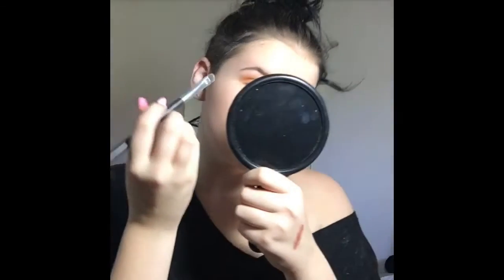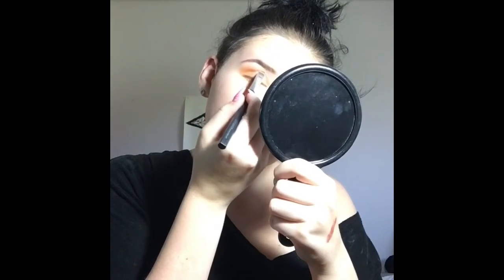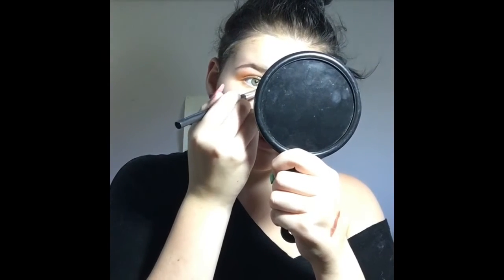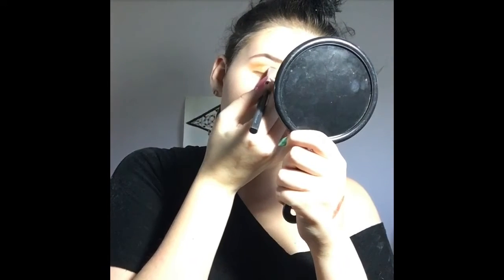There it is — I know it's messy but this is the first time I'm ever doing this. It looks better now. Okay, now I'm gonna go do my other eye off camera and then we'll finish up.